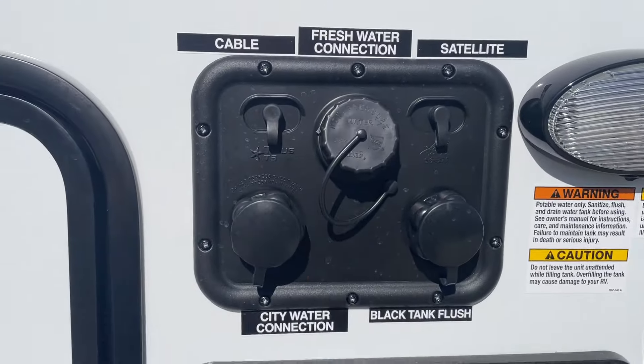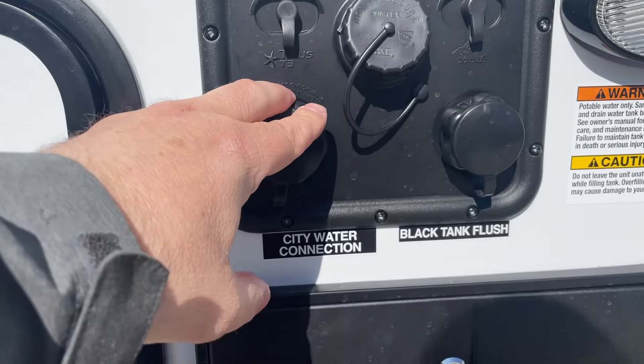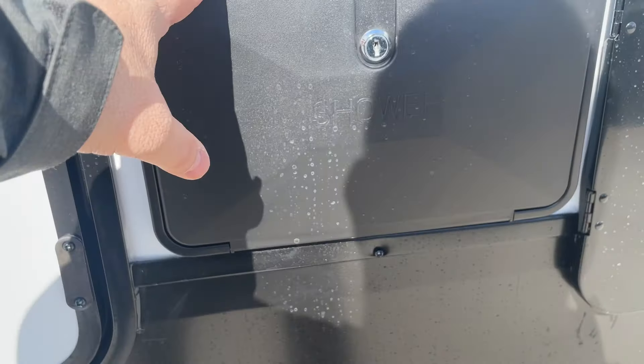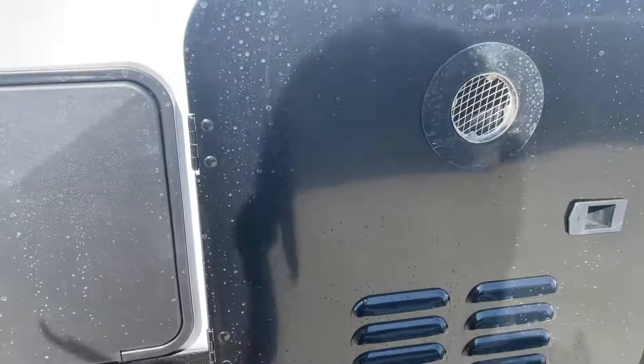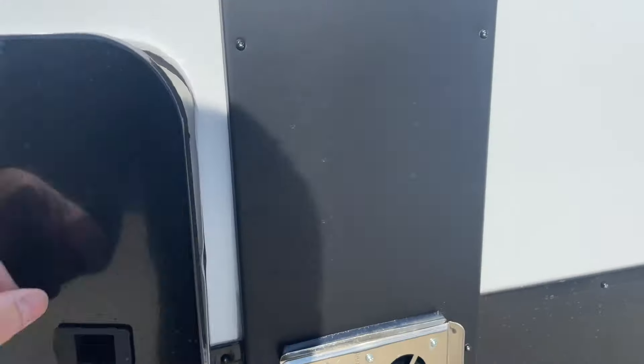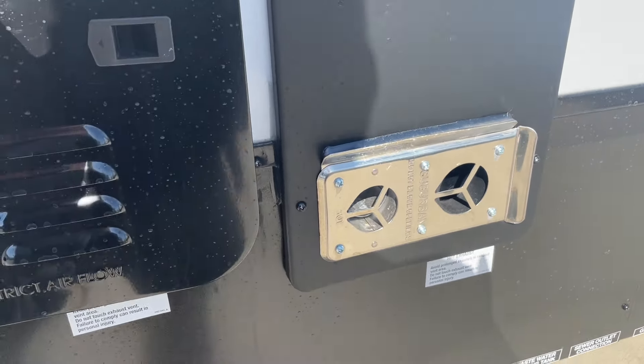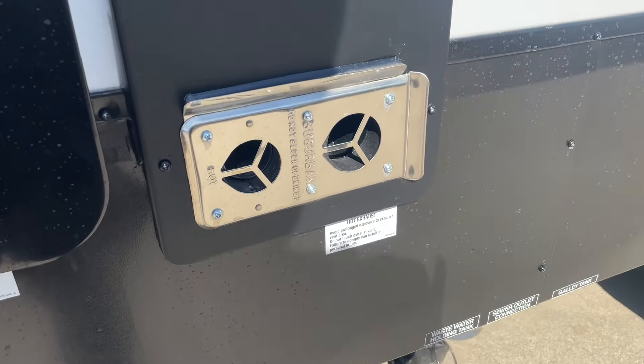On the outside of your docking center here, you've got your fresh water fill, your black tank flush, and your city water connection. Hot and cold shower right here. We have an on-demand hot water heater. You do have to make sure that that little white switch is turned on so that it will function properly. It's also a good idea to make sure you keep the little ones away from these burners as they can get hot over a period of time.